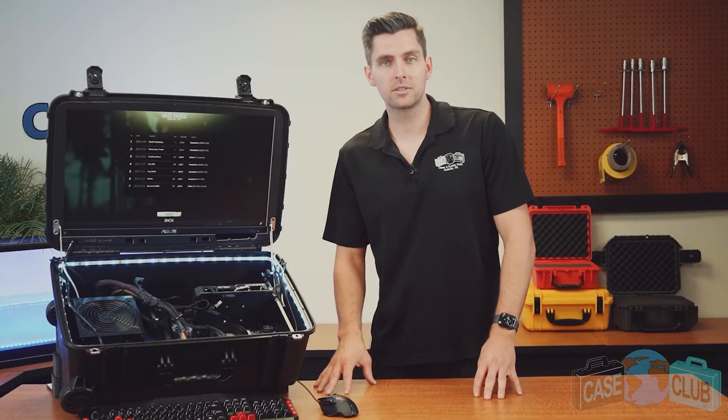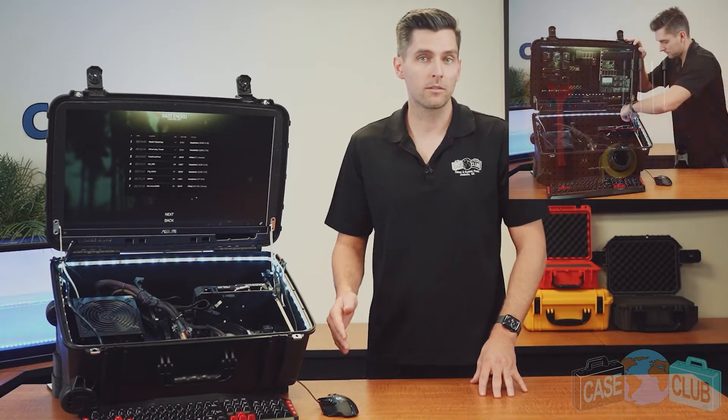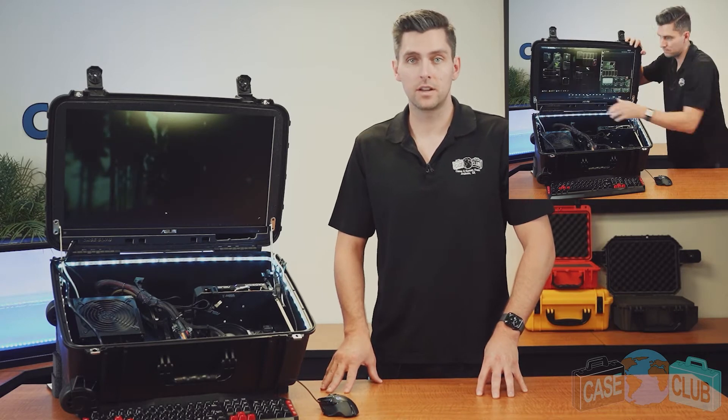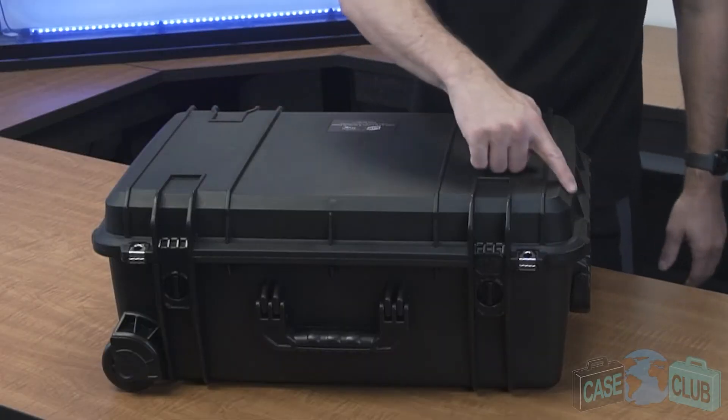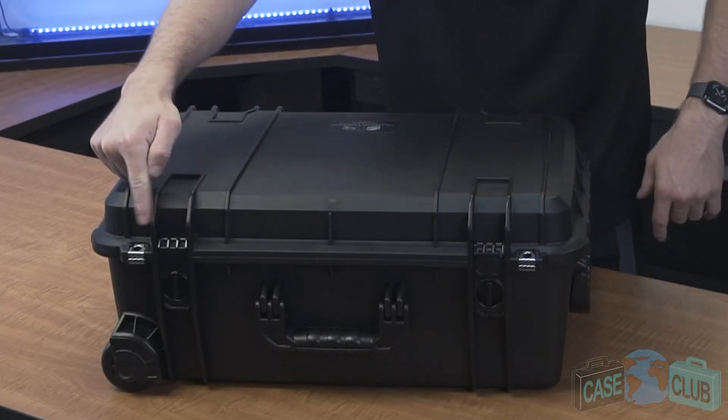The case features a built-in lid stay that keeps the lid upright when open. Furthermore, it has two adjustable sides that allow you to adjust the orientation of the lid to achieve the perfect viewing angle. When closed, the lid overhangs the base which protects the gasket seal.